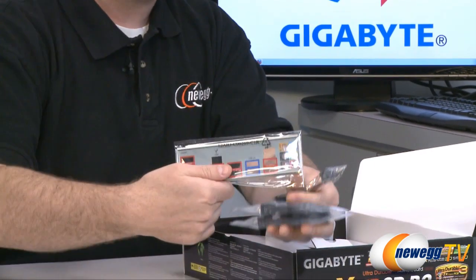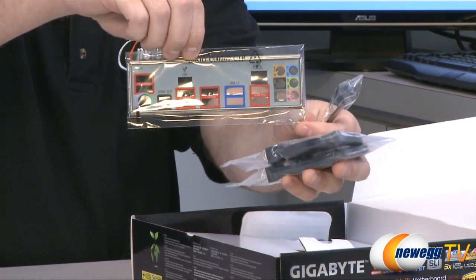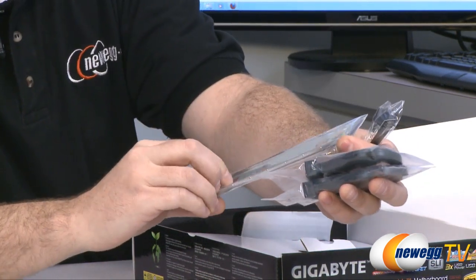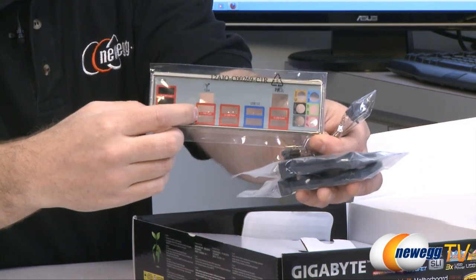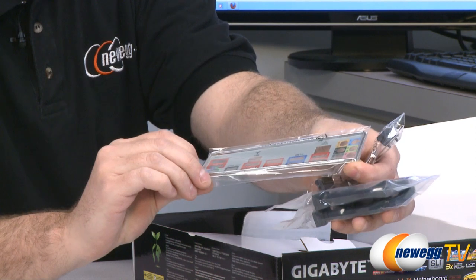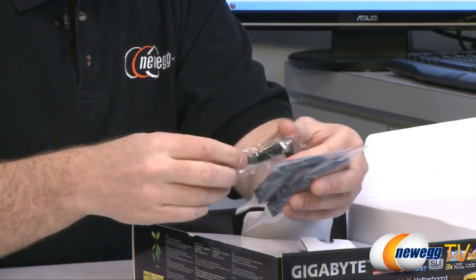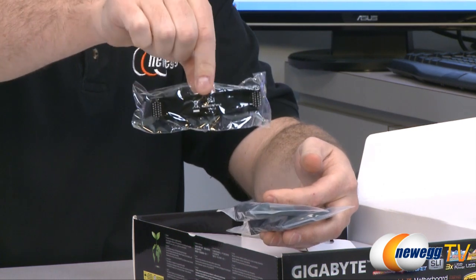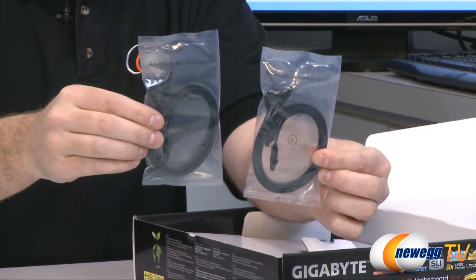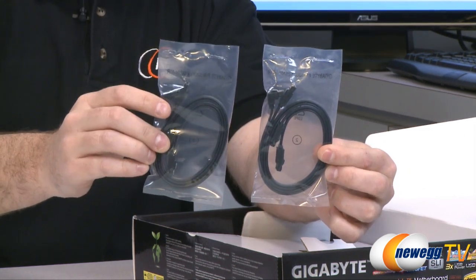Other accessories include the I/O shield for the back of your case, nicely labeled and color-coded — especially the super-power USB ports that supply three times the power, highlighted in red so you know which ports to use for charging. There's also a dual two-way SLI bridge if you're going to be running SLI, and four serial ATA cables, two of which have L-brackets on one end.